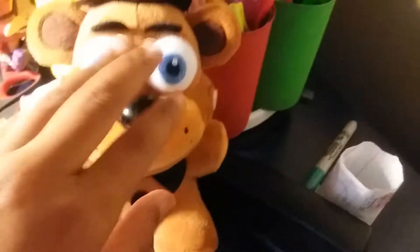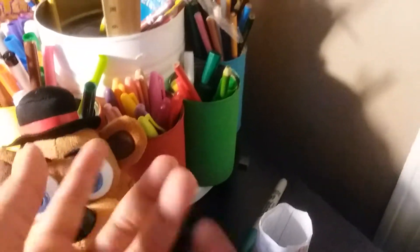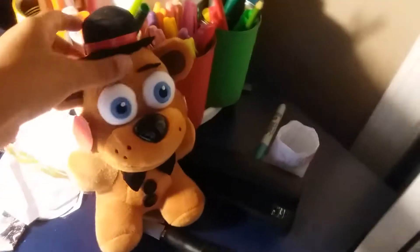This is actually a Withered Freddy, but one time my mom put it in the washing machine and all the marker lines and stuff got washed off, so then I just made Toy Freddy.